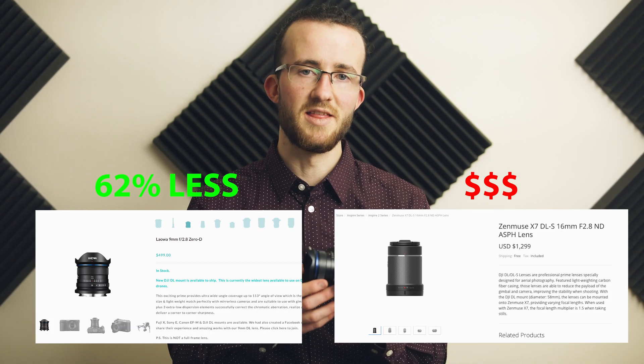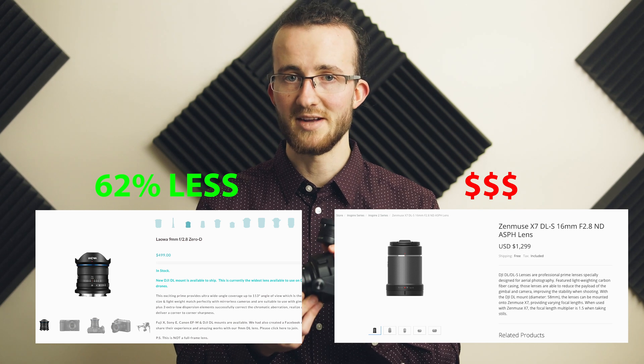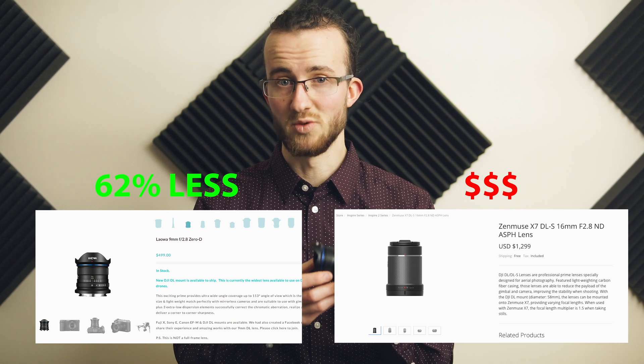This lens is about half the price of the DJI DL mount lenses, coming in at about $500 US, whereas the DJI lenses are around $1,000 to $1,200. So it's really cool to have other options, including some that are cheaper.